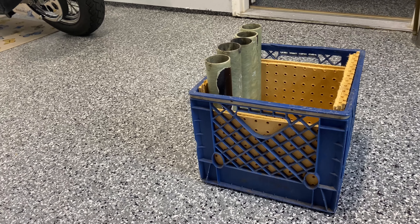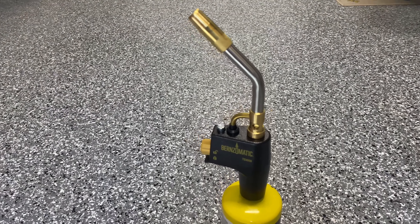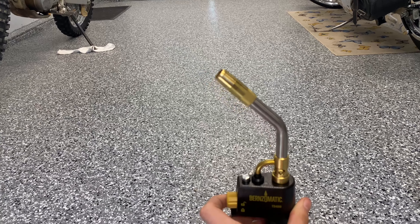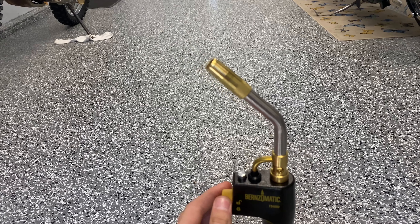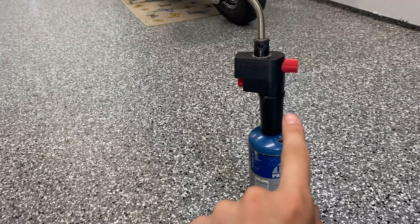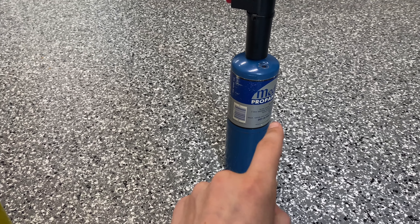After we get the new trigger we'll test it out, and I'll probably end up using it a lot more. I'll probably get a new tank too because this one is almost empty. I've always wondered if these are refillable — I don't think you can refill them but I'll have to look that up. Let's go to Home Depot and see if they have the TS 4000.